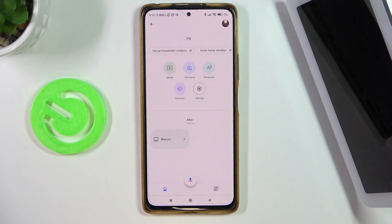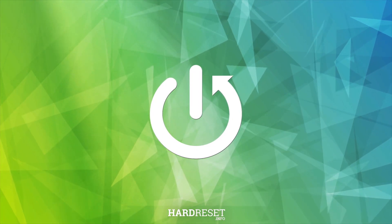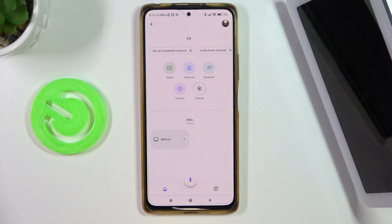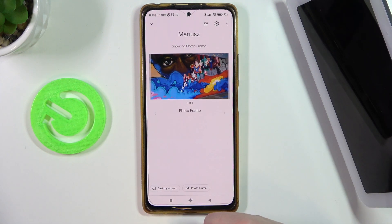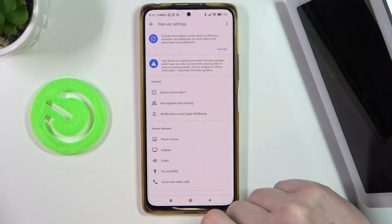In this video I want to show you how to remove your Google Nest Hub second-generation from the Google Home app. To do this, we'll need to open the app, navigate to our device, and click on the Google Nest Hub that you have. Then enter the settings by clicking on the gear icon in the top right corner of the screen.